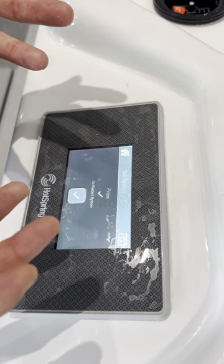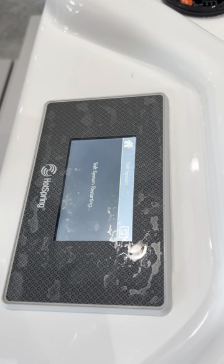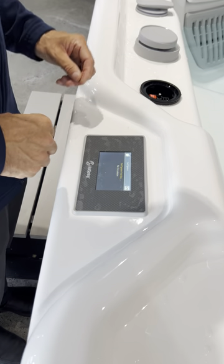It caught that we were doing that and it's now asking us to restart the program. We're doing that and then it's going to take a little bit of time for it to read that it has a new cartridge.